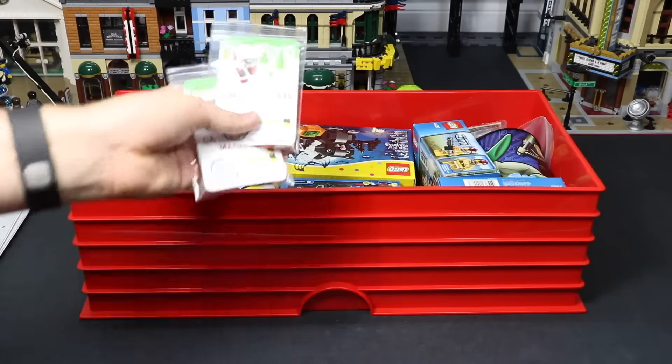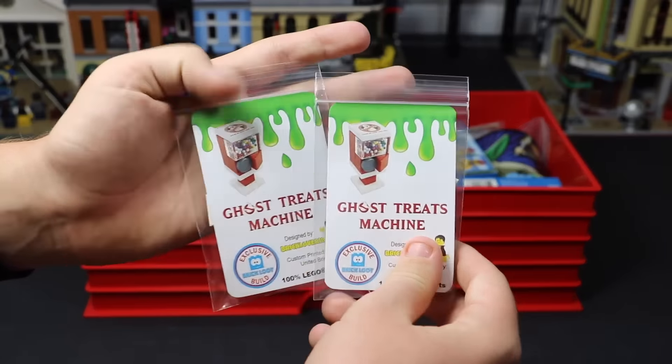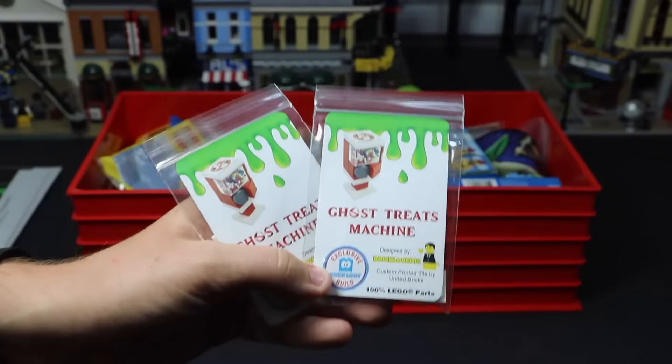Next up in this bin, I have a couple of Ghost Treat machines from the Brick Loot Box. As you know, I just concluded a giveaway for these Ghost Treats machines. I have a couple extra here, so there's going to be another giveaway at some point.